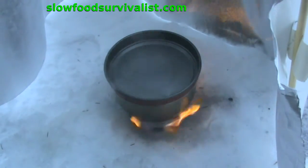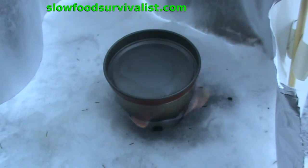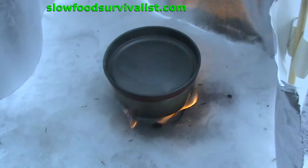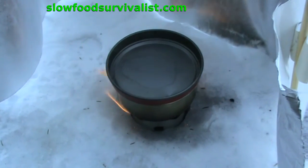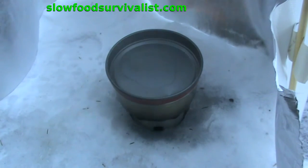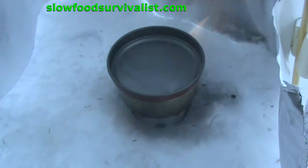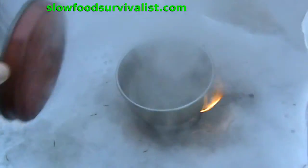To test how large an effect the wind had, I let the stove cool back down to minus 32 to build a quick windscreen out of fire retardant fabric, and repeated the experiment. And to no surprise to anyone, water began to boil after 9 minutes and 40 seconds.